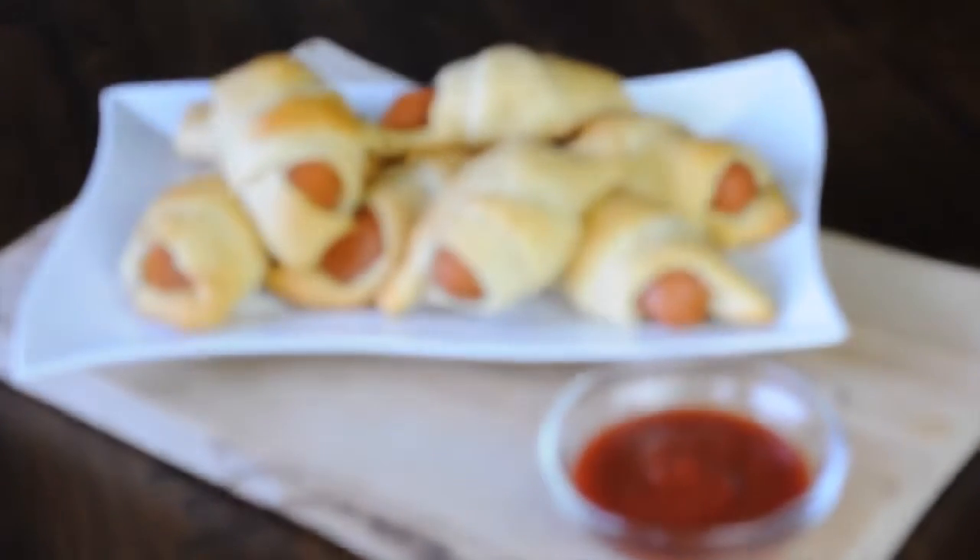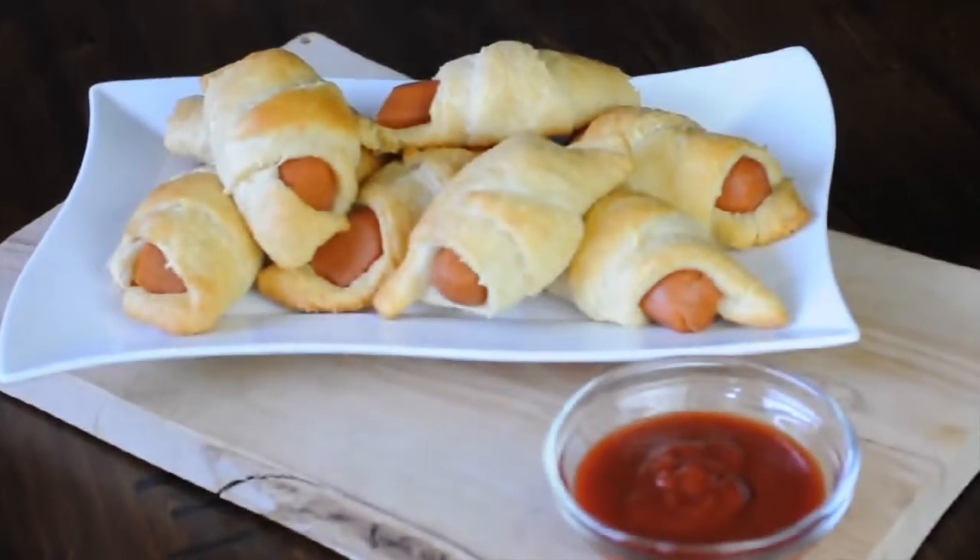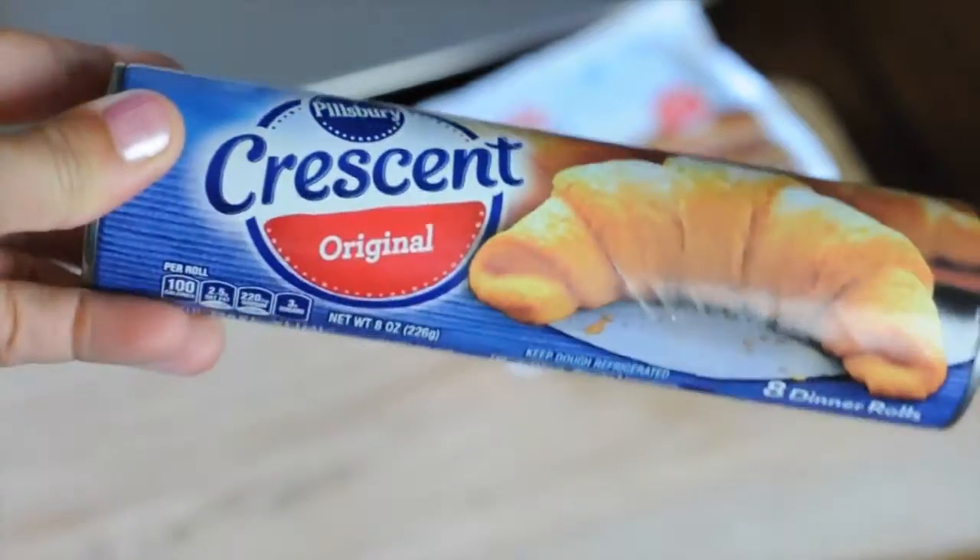Hi everyone, today we are going to be making super easy and super quick pigs in a blanket, vegan style. This is two ingredients, yes they're store-bought, no they're not the healthiest for you, but this is a perfect recipe if you are trying to wow and please people who are maybe not yet vegan. This is a great one to turn to, so stay tuned and see how it's done.